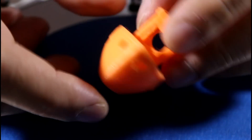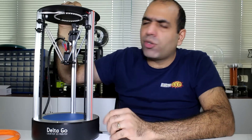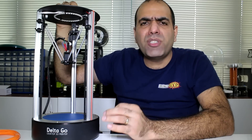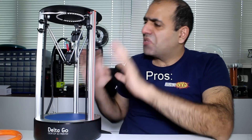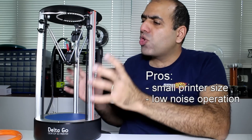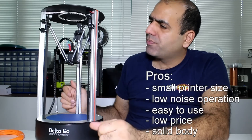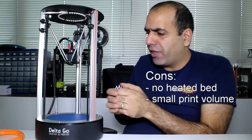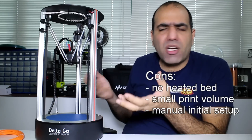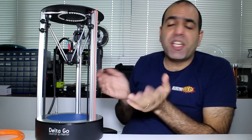Maybe my standards are not as high as a professional printer's. In conclusion I would say it's a decent printer overall with decent quality, suited for beginners at a good price point. The pros are: small printer size, low noise, easy to use, low price, solid body. The cons are: no heated bed so warping can be an issue if you're not careful, small printing area, and a little bit harder first-time setup. That's pretty much it — a decent beginner's printer.